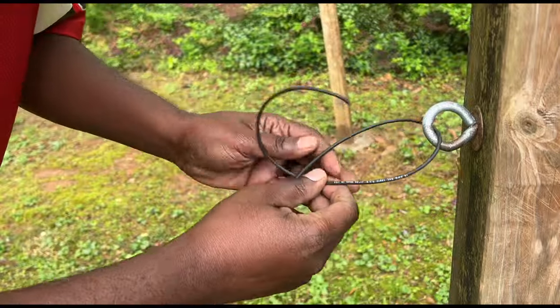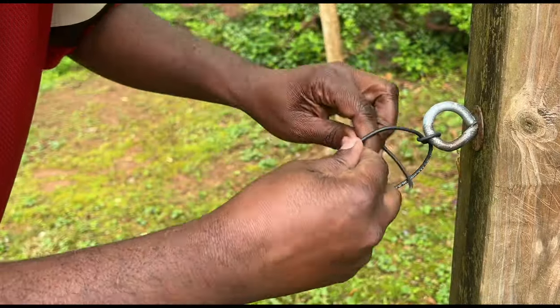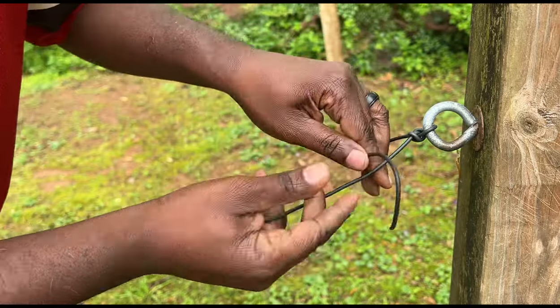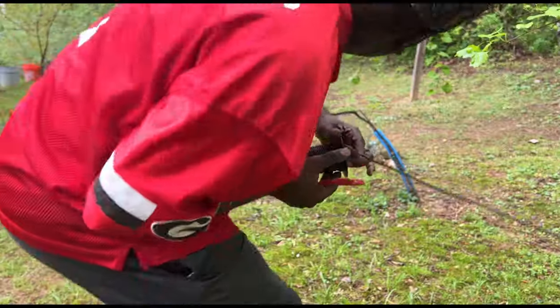Last time I had these little things on the end to clamp them, but we're not finna do all that this time. We just want to put a good knot in it - that should hold. I'm finna run it all the way down this way.